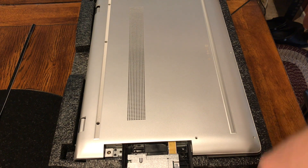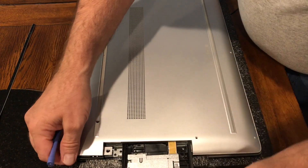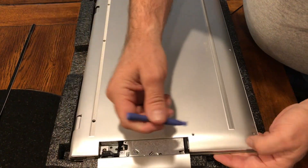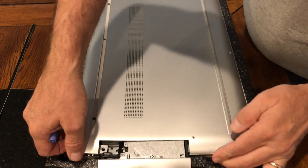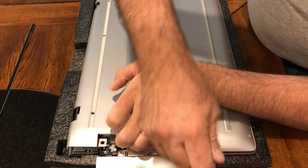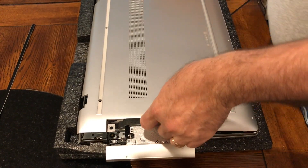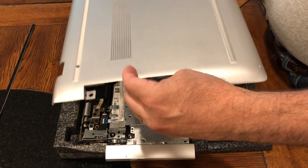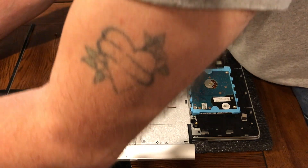That is a must-do. You have to use the pry tool and your fingers. Now you can remove the lid and the three screws will fall out.